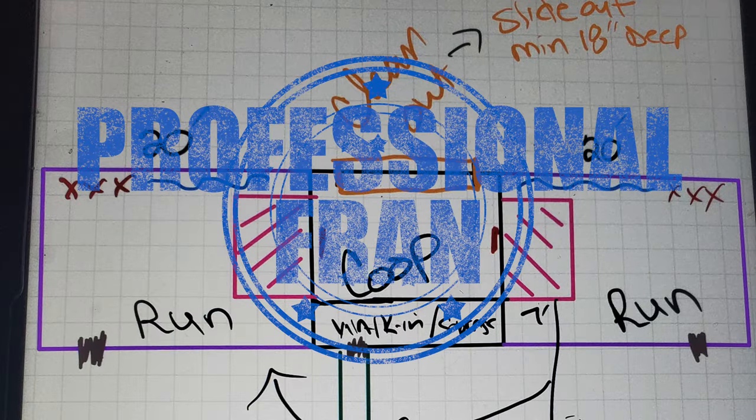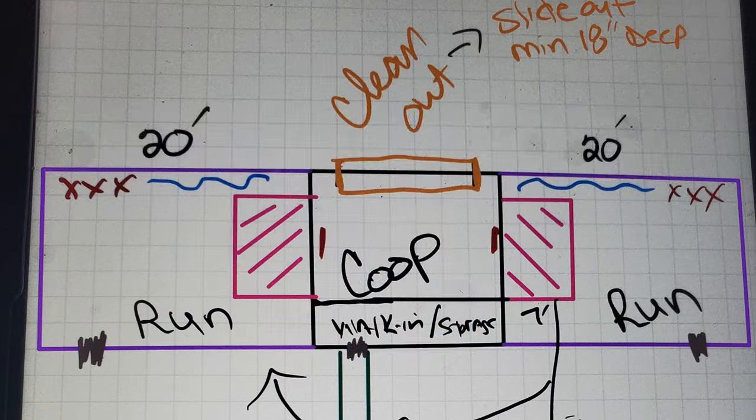I love Carolina Coops, I just don't have Carolina Coupe money. So here's my professionally engineered drawing, which is showing two 20-foot runs on each side of the coop.